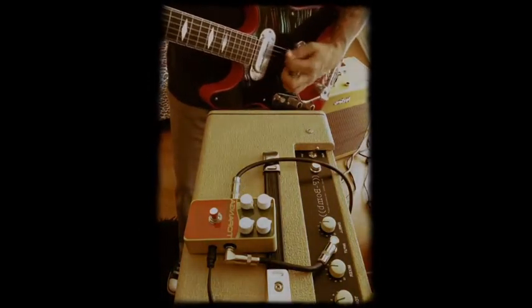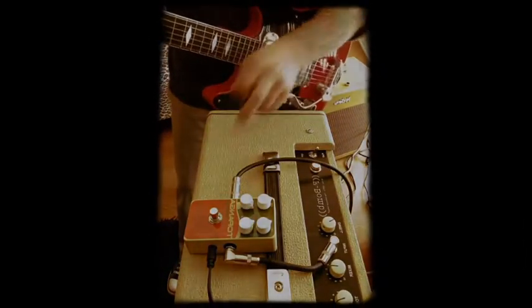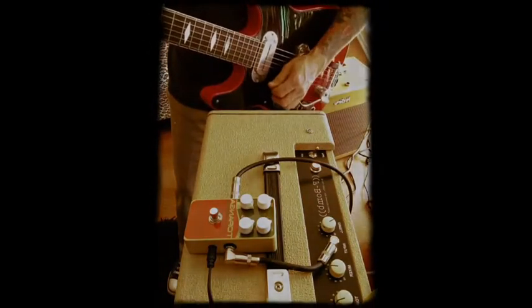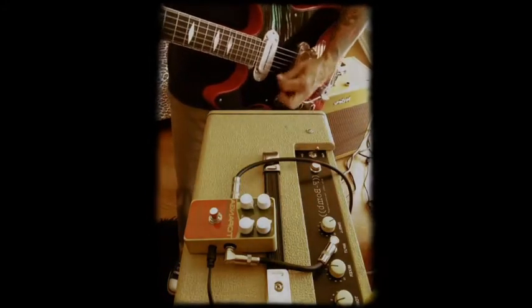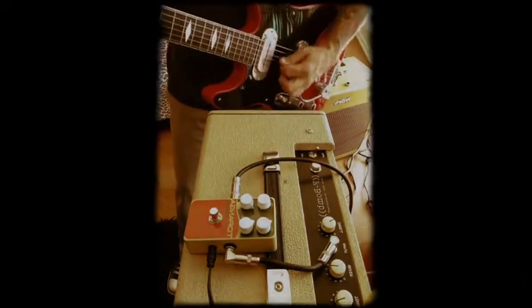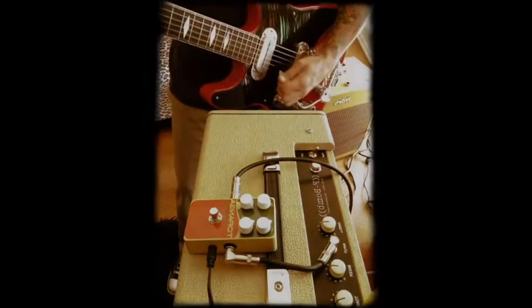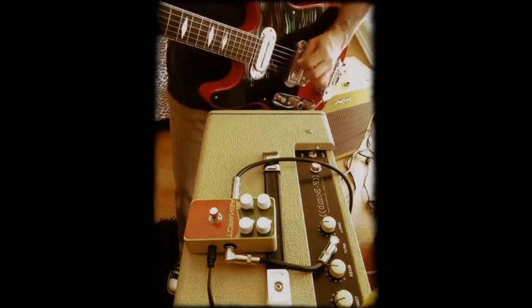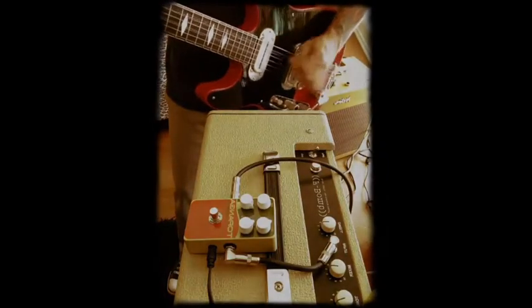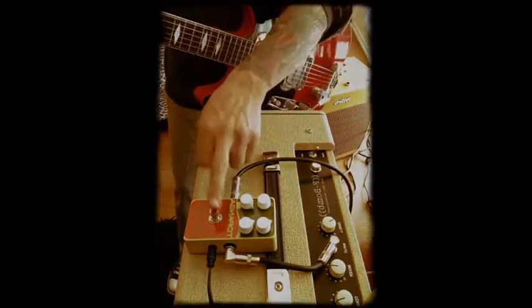Dry guitar. Topanga — going to have to turn the tone up a little bit more, I guess. Dry guitar. F-Bomb reverb. Dry guitar. Topanga.